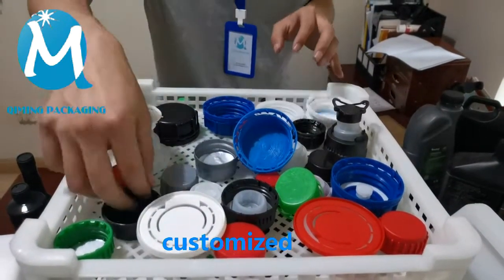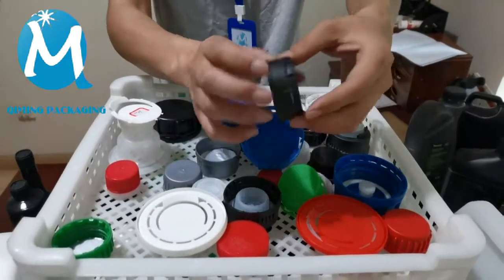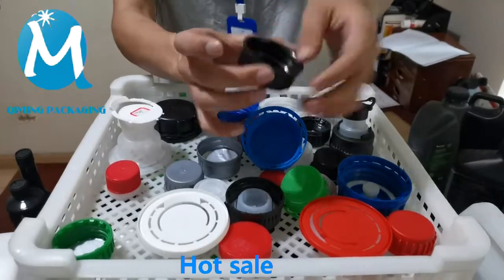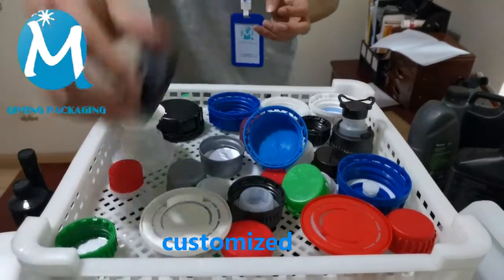This is a hot selling size and style — 49mm, used in 4L barrels, hot selling worldwide. Free samples, support customization — welcome to send inquiries.